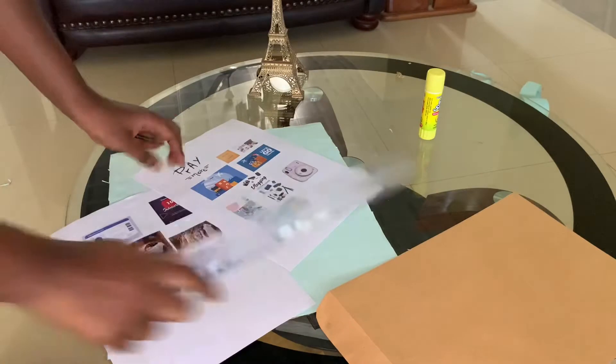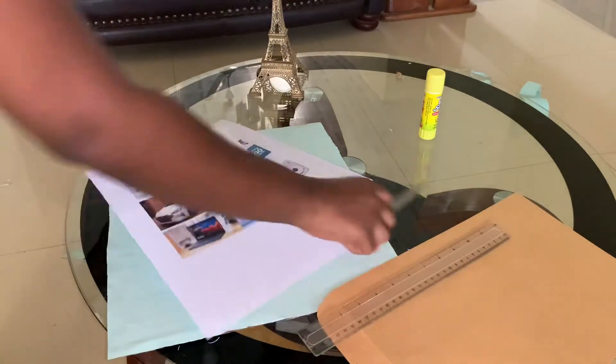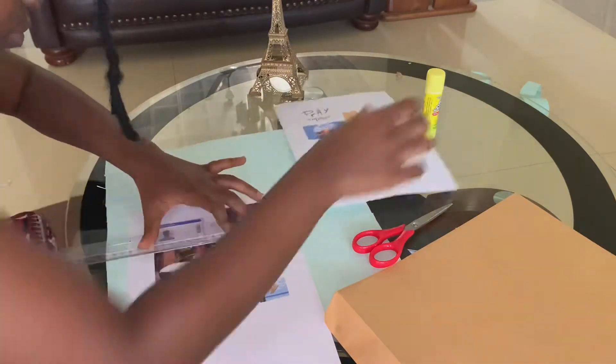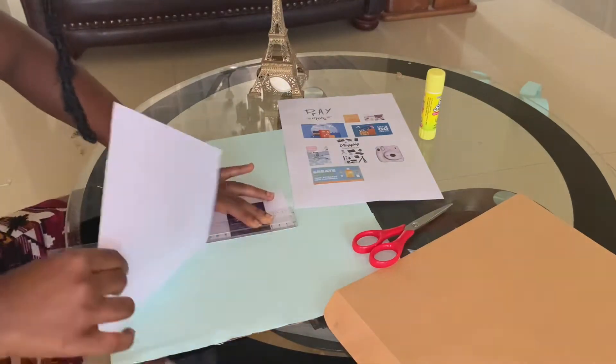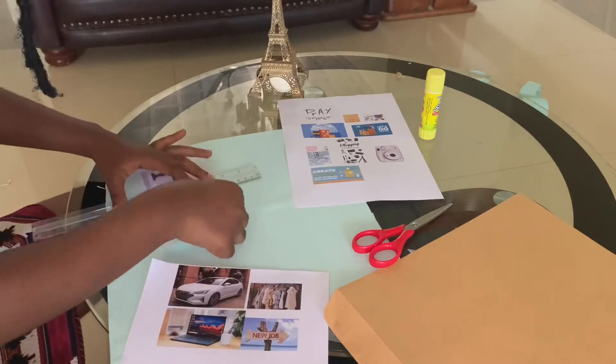Now we're going to move on to cutting out the printouts — the dreams, goals, and everything. I was going to use scissors but then I remembered my freehand cutting is not the best, so I went ahead and used a ruler instead and it really came out nice.